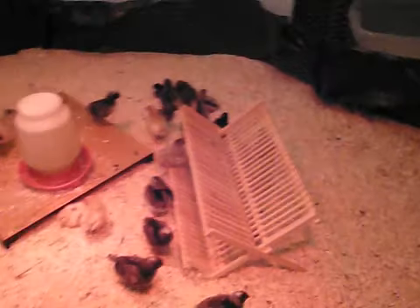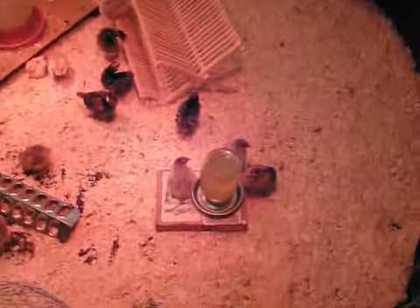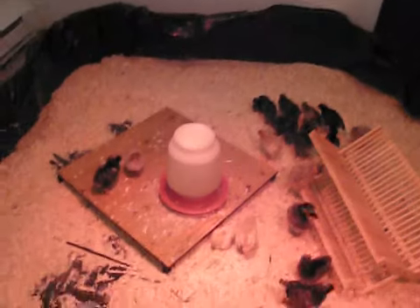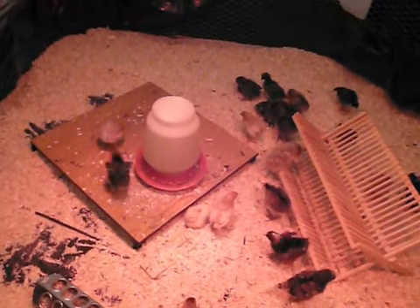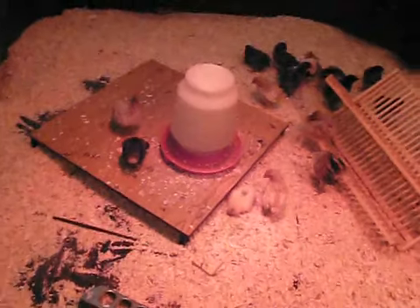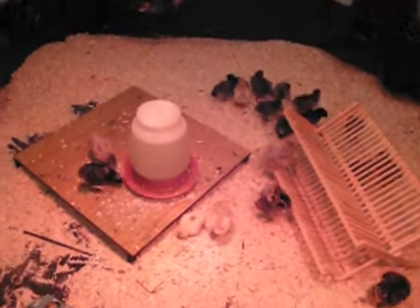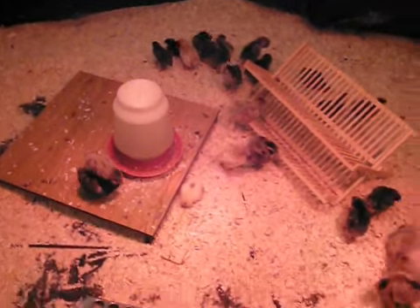They're flying around, and I figured out a way to minimize the amount of wood chips and stuff getting into the water. That platform over there is actually an old shelf off of an old computer desk I no longer own, but the shelves seemed like good ideas so I kept the brackets. They've made perfect little raised platforms that help minimize — doesn't eliminate completely — getting wood chips and chicken poop in their water.